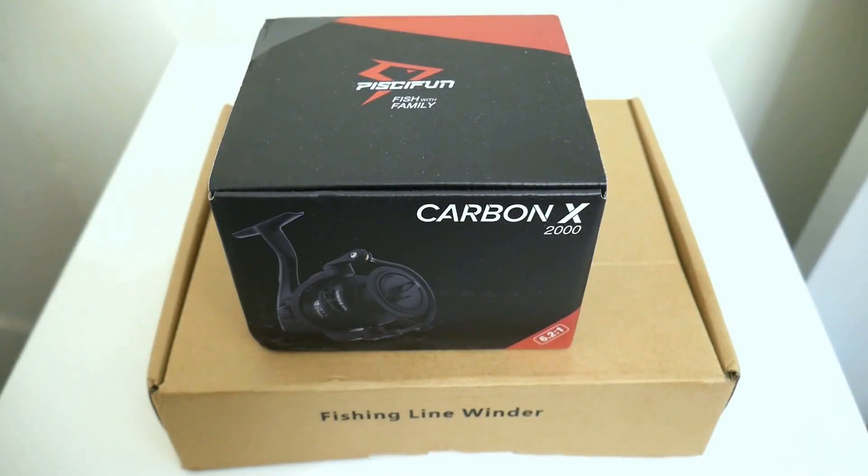Okay guys, so a few months ago, Pissifun contacted me and asked me if I wanted to do a review on a product they had. So I took a look at this product on their Amazon website. And after thinking about it, I thought yeah, that product can actually benefit me. Now, they sent this to me months ago, and unfortunately I totally forgot about it.